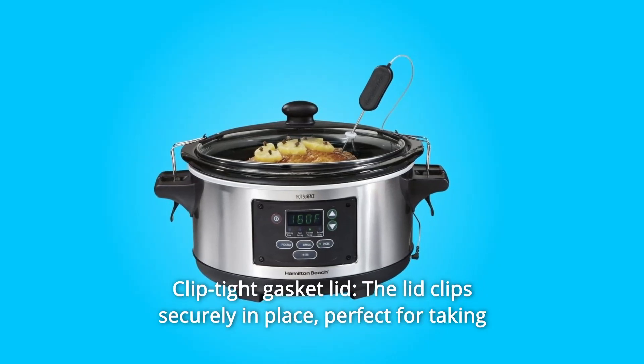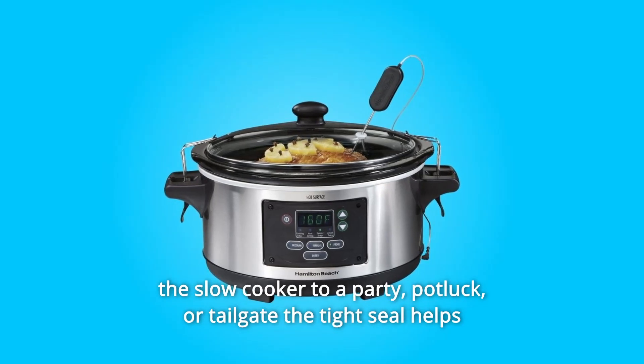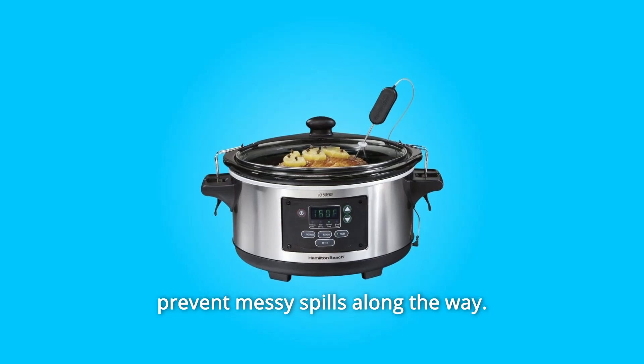Number 7: Clip Tight Gasket Lid. The lid clips securely in place, perfect for taking the slow cooker to a party, potluck, or tailgate. The tight seal helps prevent messy spills along the way.